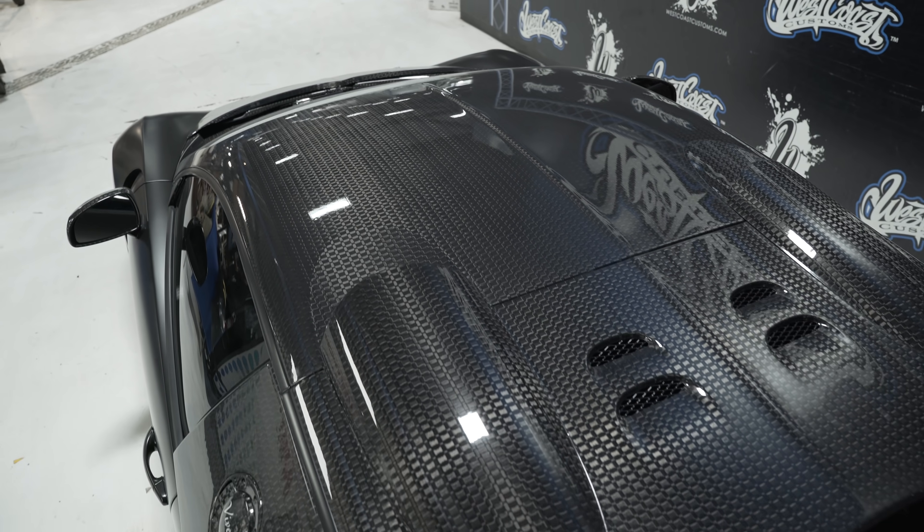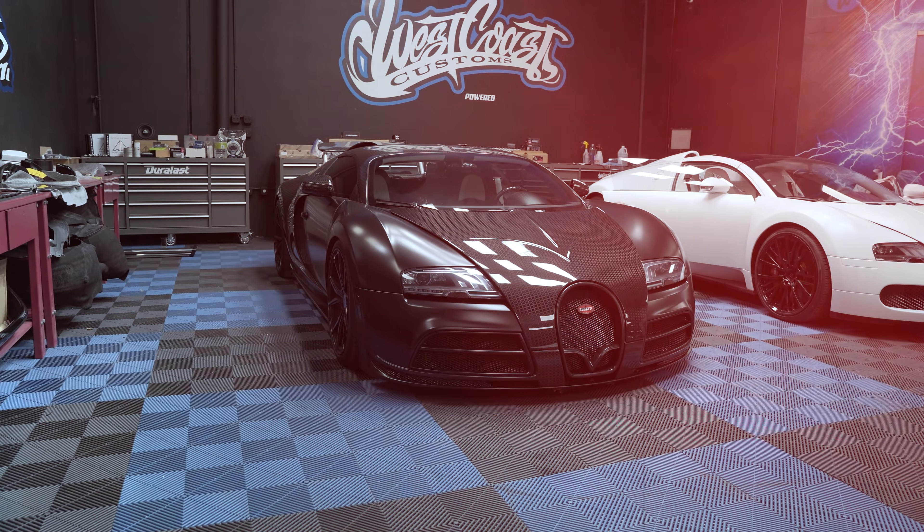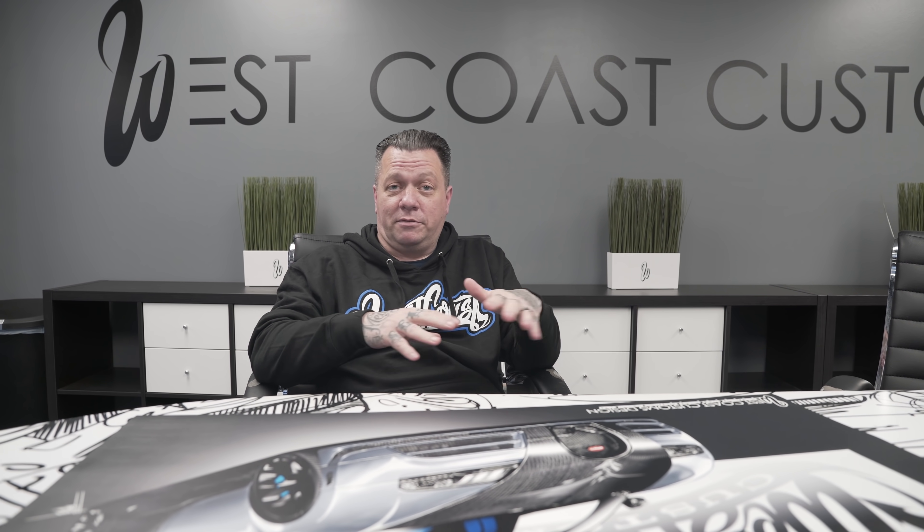We decided to sand down all the carbon fiber and give it a satin finish, then paint the car Nardo gray. These are those builds where people ask: 'Are you sure you can paint a Bugatti? Are you sure you can put it back together?' And it's scary — you're taking apart a million-dollar car into a million pieces and then you've got to put it back together so it looks like the factory did it. I was up for the challenge. I told RD, I got your back — let's get it done.